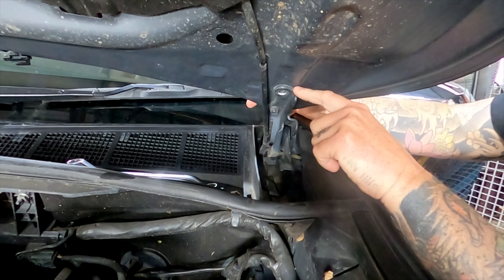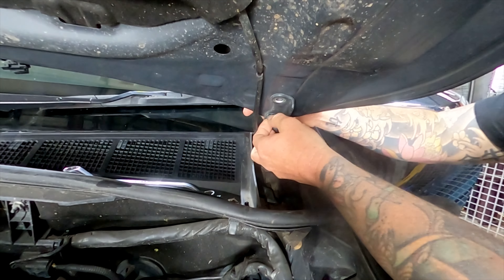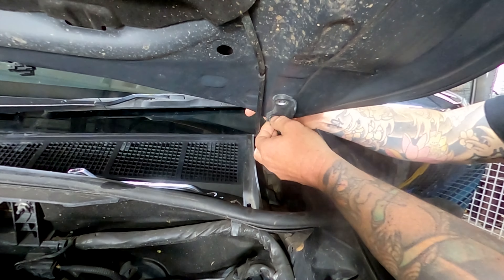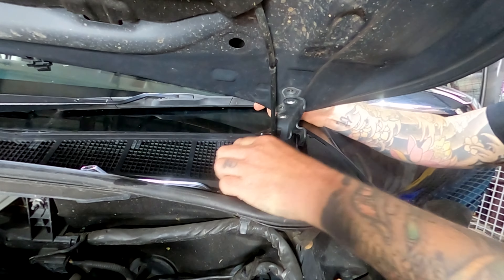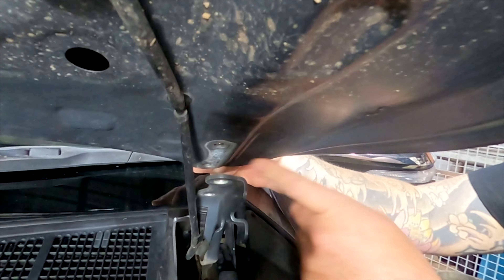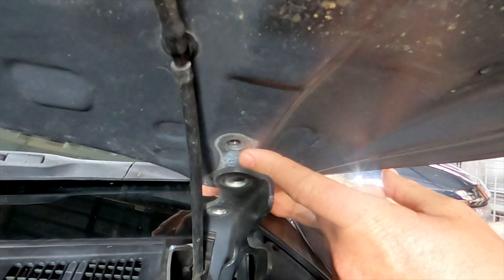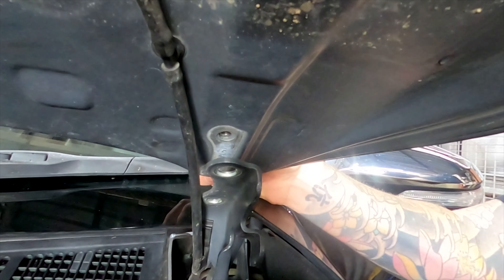Now you can see on this one where the bonnet's been sitting. I'll pull it off and show you. You want to line this up exactly where it was, or it's going to be a bit of a problem when you close it. You can see where the bracket's been sitting. So once you put your new bracket on, you need to make sure you line this bit back up. Grab this, move it back a bit.